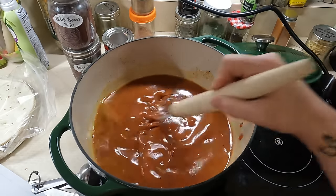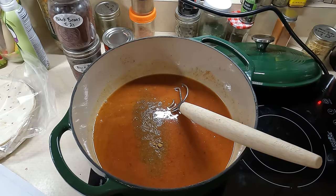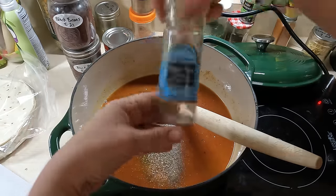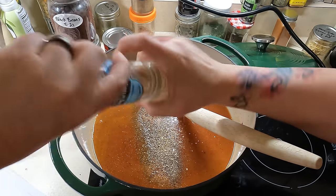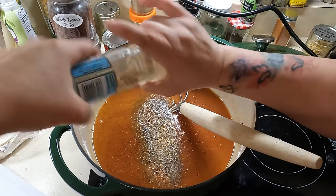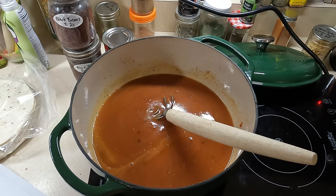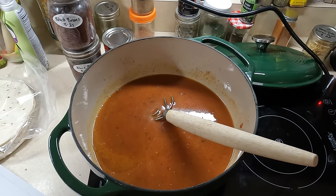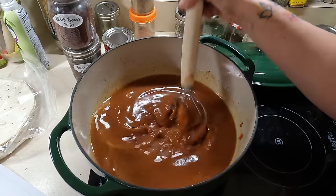It adds that extra developed flavor of fire roasted tomatoes. One teaspoon of cumin, some garlic powder, pepper, and then some garlic salt that I'm trying to use up. A little extra garlic never hurt anybody. Just a splash of salt — probably about half a teaspoon — and then we'll taste it from there. As this starts thickening up, this should be our sauce. I'm going to turn my oven on to 375. While our sauce is thickening, let's work on our filling.